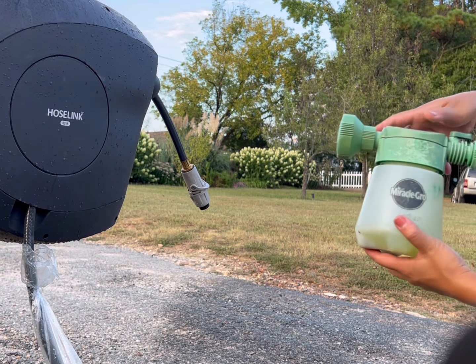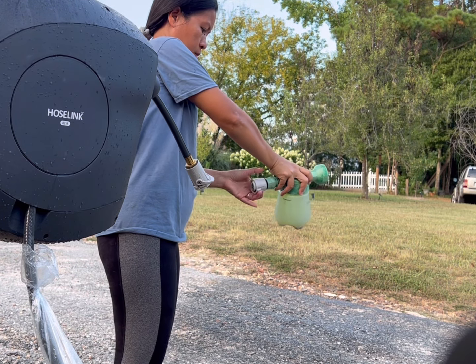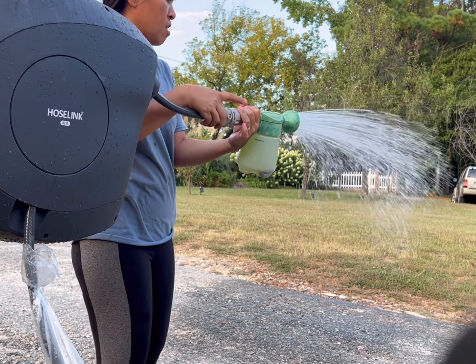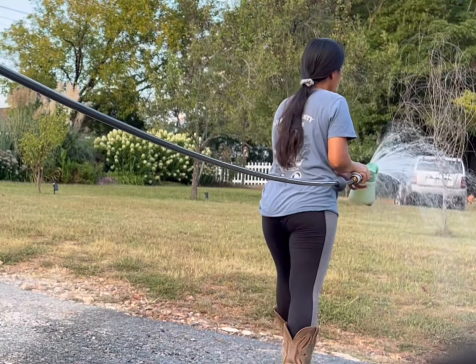What I also like about this connector is that I can use some attachments, especially when I'm applying Epsom salts for my plants. I don't have to go back to the main faucet to stop the water from flowing, so this feature of the hose reel is really convenient.